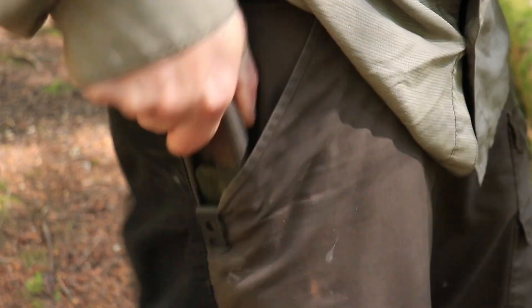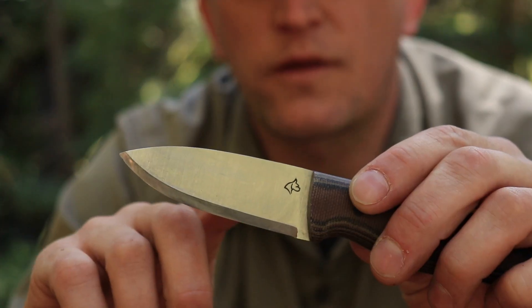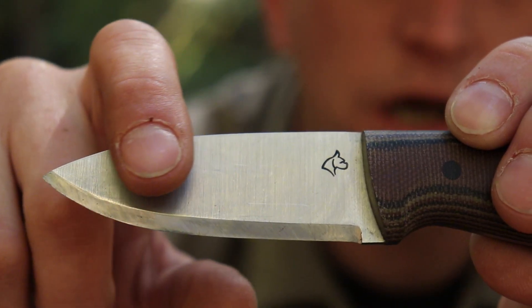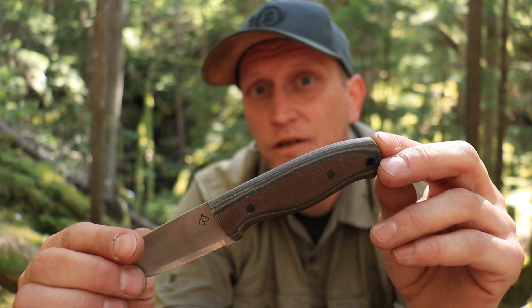It's not going anywhere, and allows for easy deployment. Let's take a closer look at the blade itself. It comes with a 3-inch AEBL stainless steel blade. Your cutting edge is a razor-sharp Scandi grind and a very comfortable 4-inch camo micarta handle.